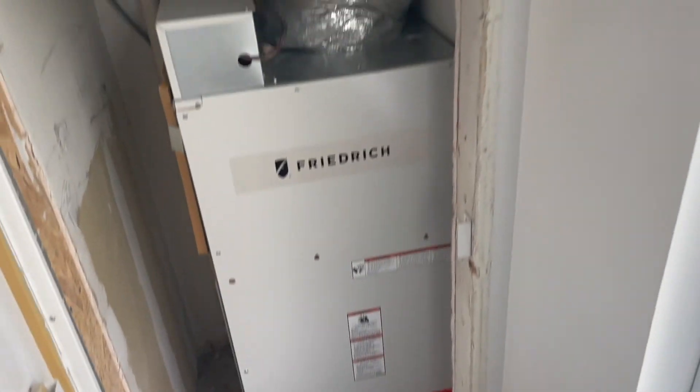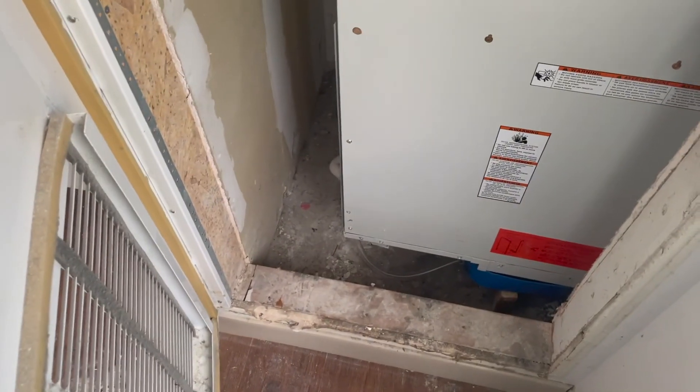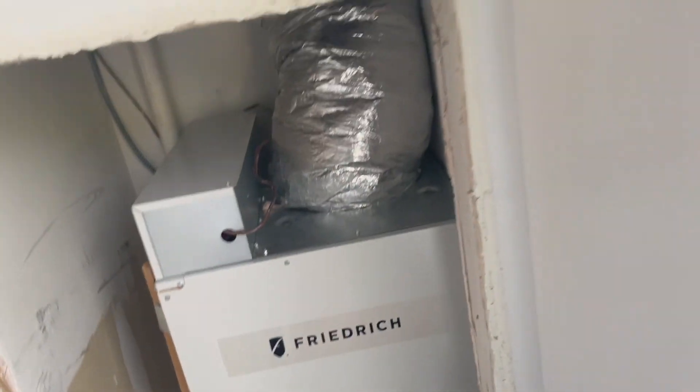This thing is a nice, clean install other than the drain pan situation. I'll get those next week like I said, but that's pretty much it.